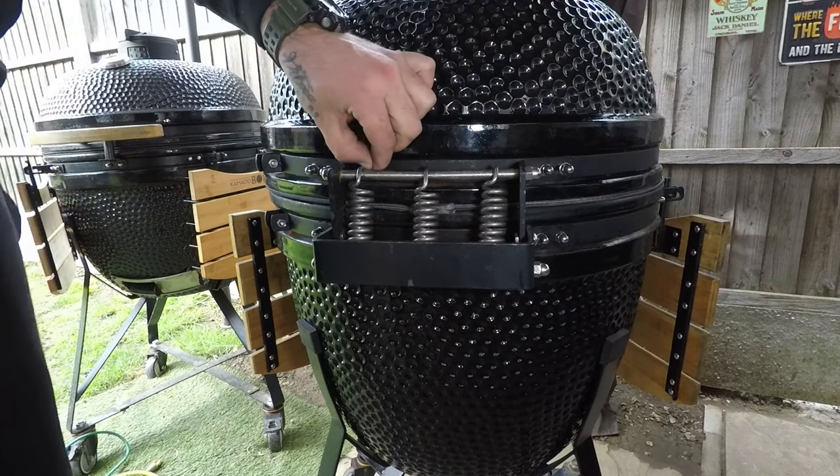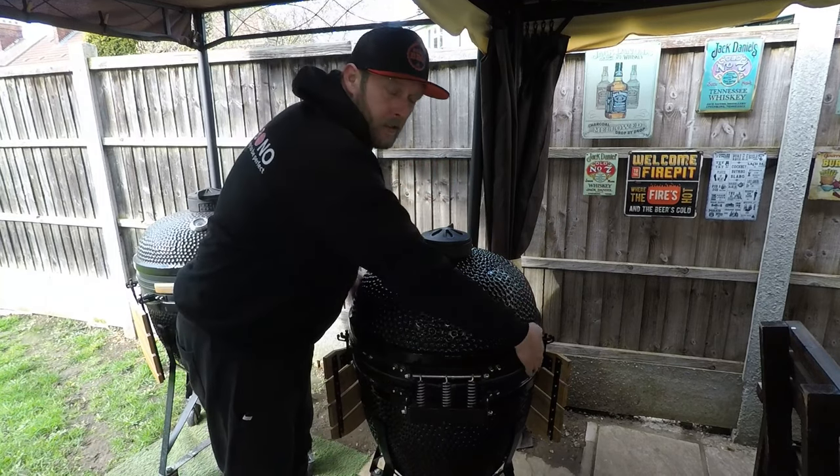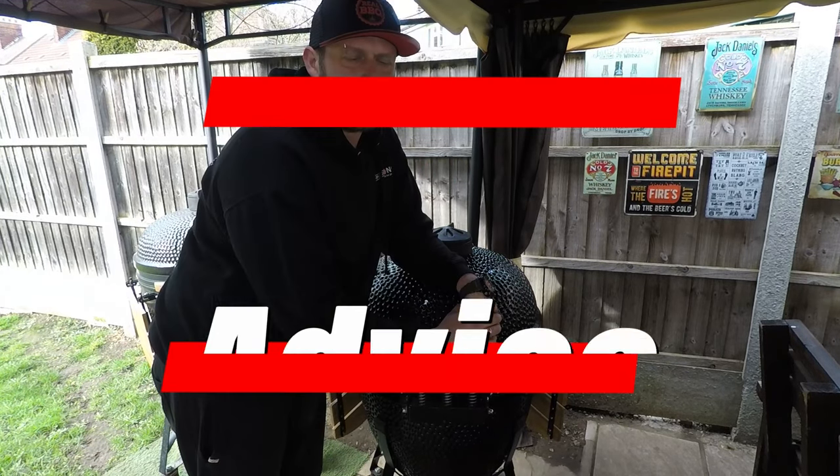And basically that's done. The job is done — the lid is sitting nice and flush all the way around.